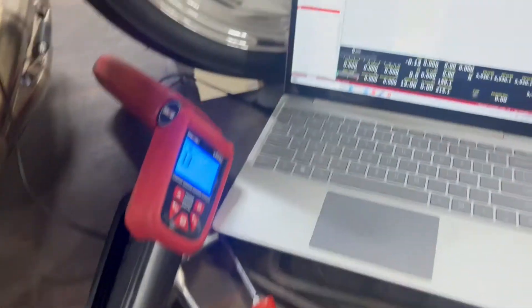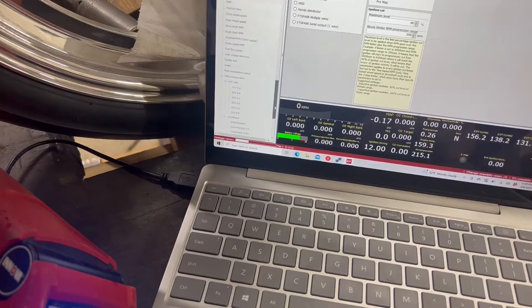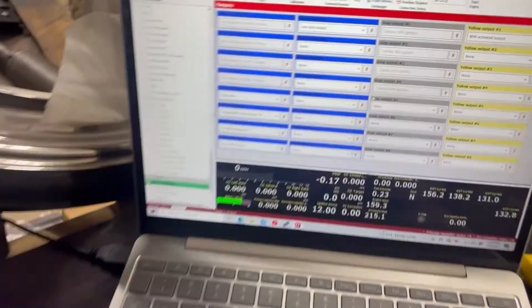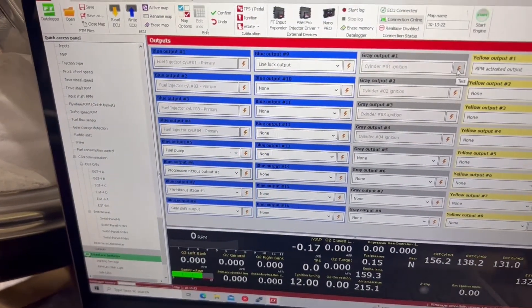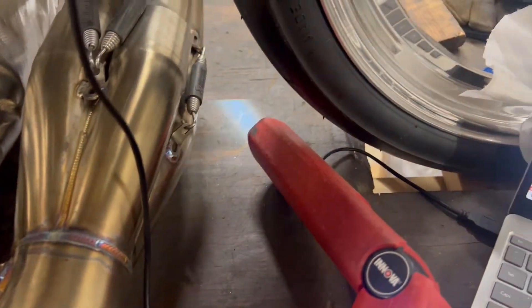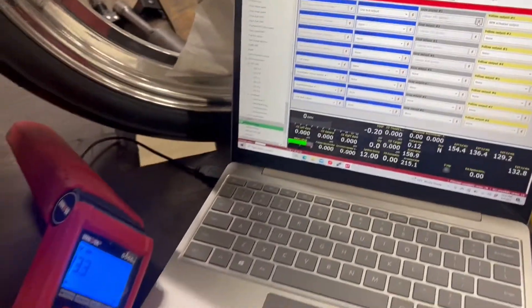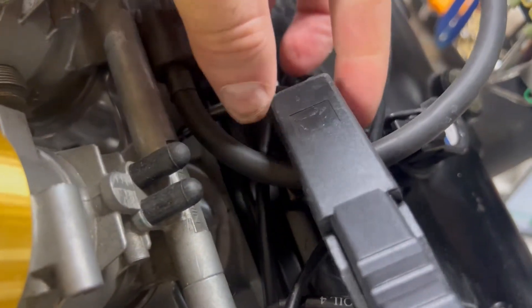I'm going to turn the power on to the bike and go to my outputs. I'm going to test fire number one cylinder and make sure my light flashes before I start the bike, so I know I have a good connection and everything is working. I have the plug and the arrow pointing towards the plug correctly.